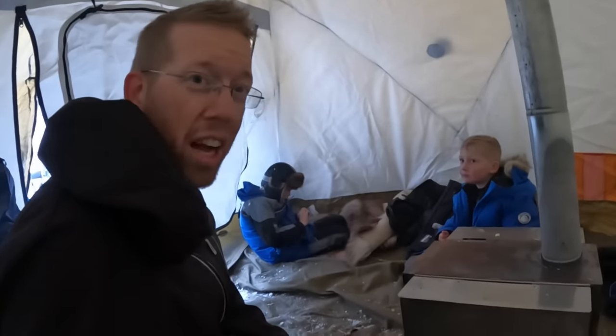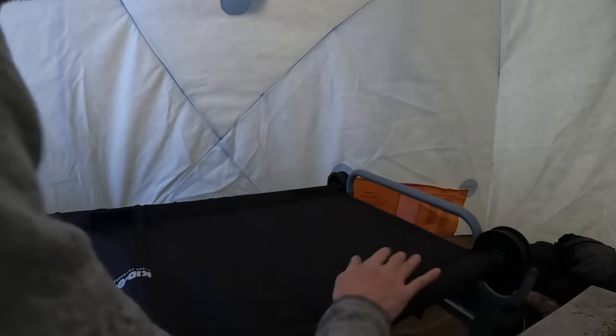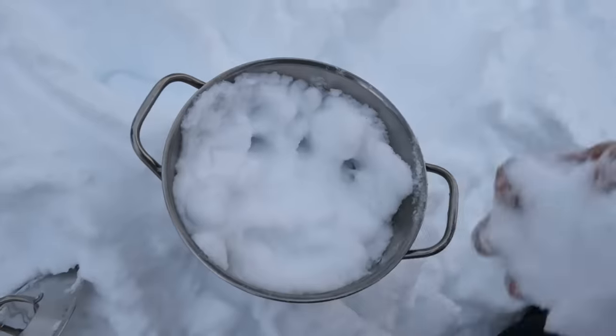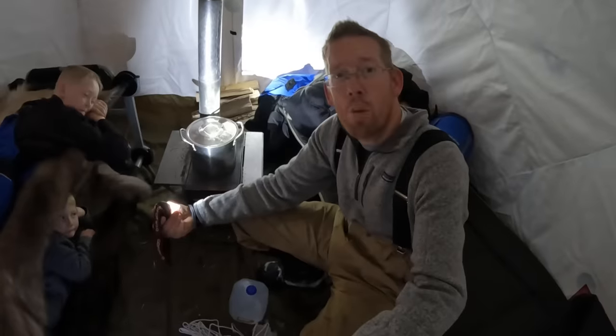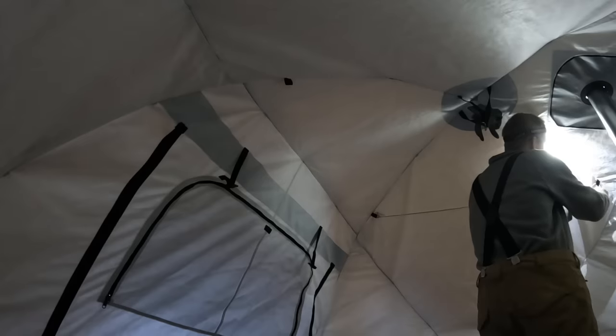Alright, we got the fire going. Next we got to get our cots in here, get the place all nice and cozy. Got some water melting here — snow melting on the stove — we got the boys all nice and warm. I need to start drying up their clothes, so I'm going to string up a little clothesline here. You're going to put a sock up there — lead socks.